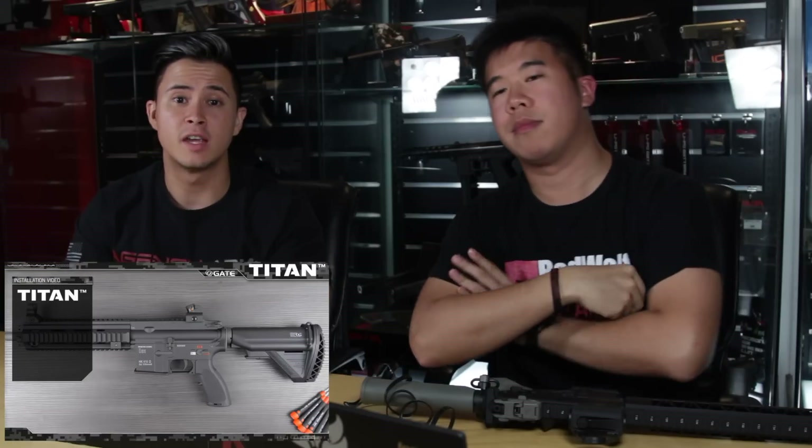They'll be releasing a version for the version 3 gearbox and the next generation. Gambit has already fitted his M4 with the Titan MOSFET. If you want to know how to put it together, Gate Electronics have already got you covered as they released an instructional video. If you don't often open your AEG, get a professional to do it.